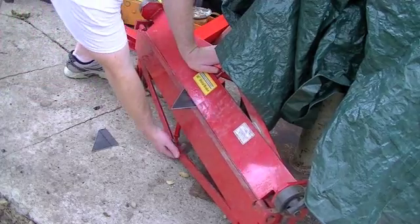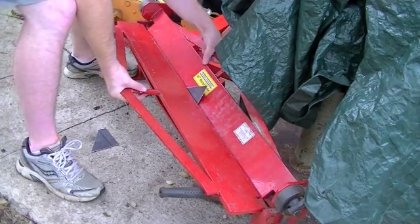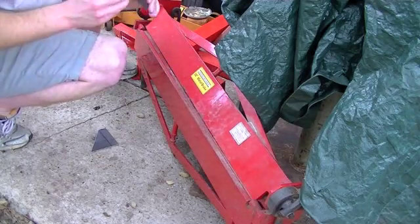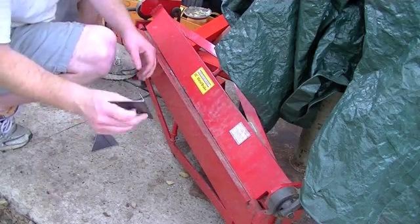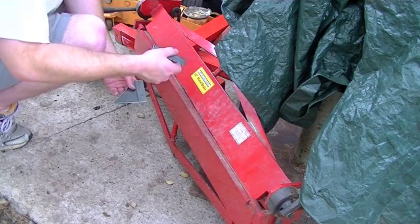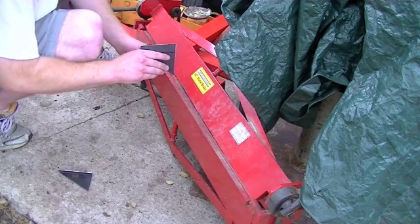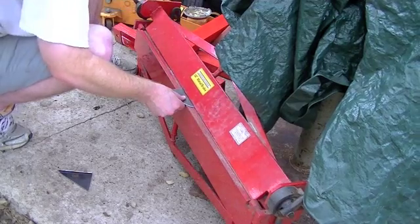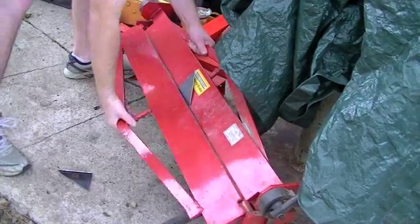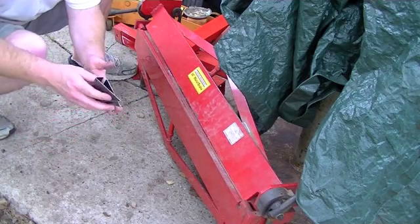Here goes nothing. Oh yeah, so much easier. These actually need to go greater than 90 degrees. There's one. Then we'll get this one — that one may need to be the rear. Flip this over. On the front, it needs to go like that. There's two flanged gussets made. Now we'll go try them out.